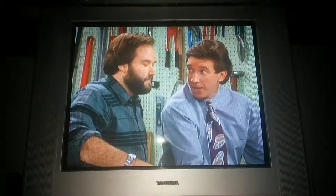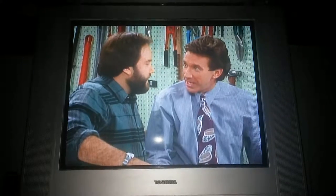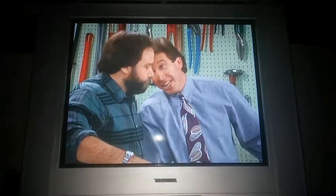What you need, buddy. You know the Benford 8200? 82 cc's? 42-inch pro bar? Silicone pistons? Steel bucking spike?